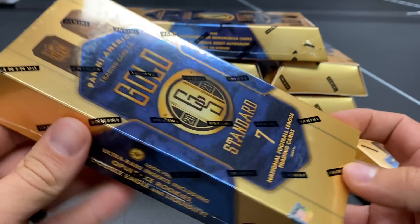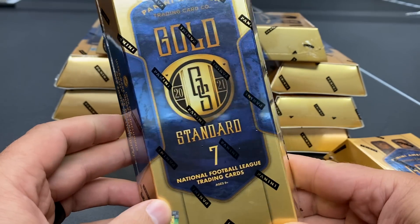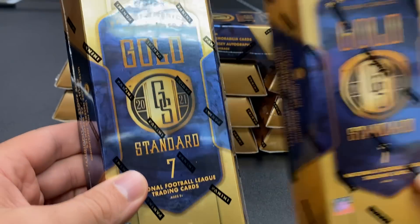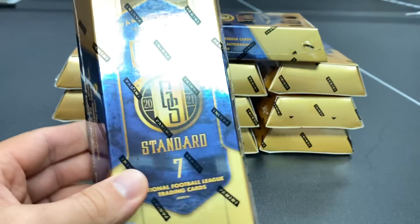Which is why once you guys see the first week, it's really hard to get this stuff. So if you have an opportunity to grab it, grab it now. I think I saw it on SteelCity.com at $500 a box; BlowoutCards.com has it for $525 a box. You might be able to get it from your LCS a little cheaper.